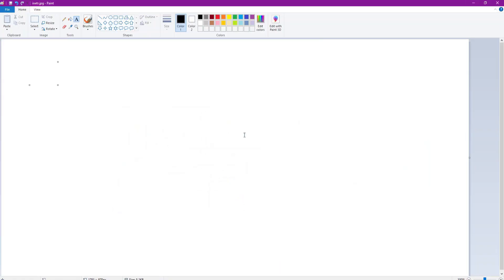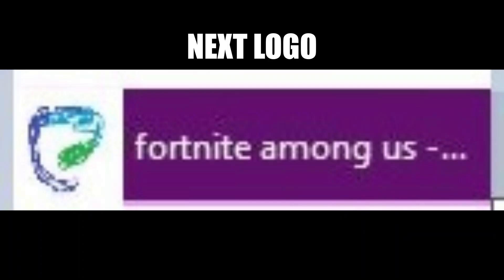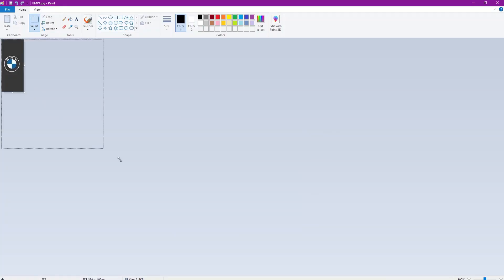You probably have this on your computer right now - Bing. No one really uses it. It's another browser - Google Chrome is the biggest, but I actually use this. This is what it looks like right now. I'm just gonna make a quick redesign - there we go. That is amazing - that's the new logo.